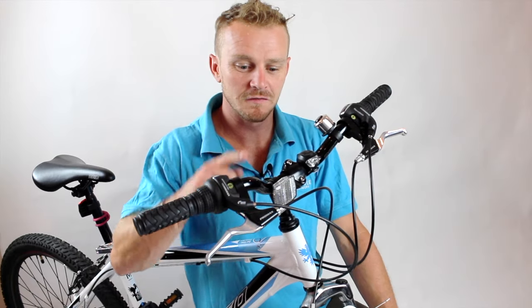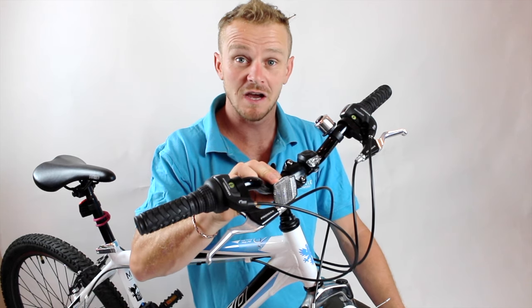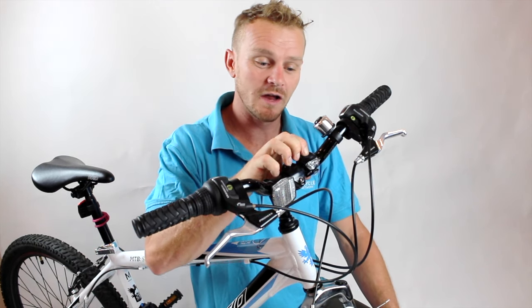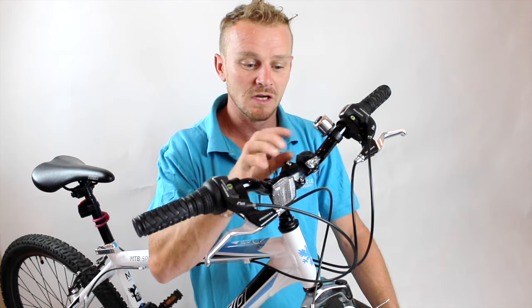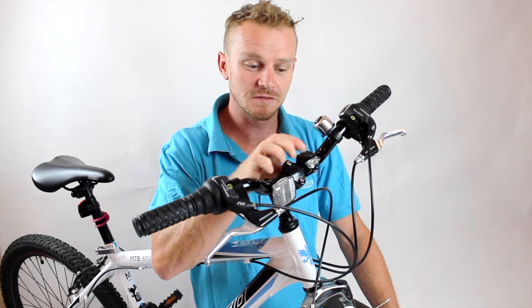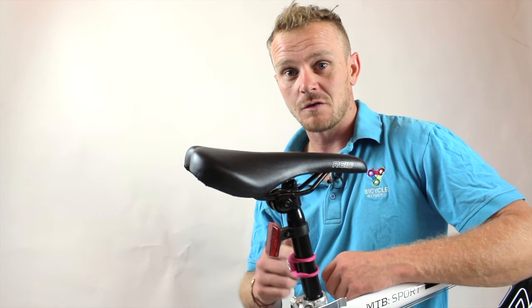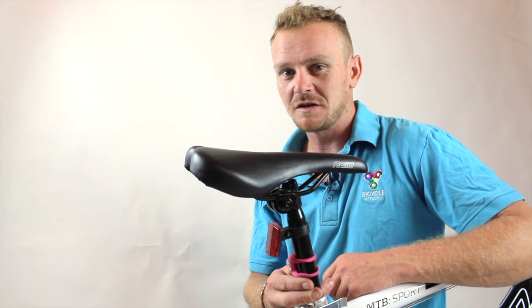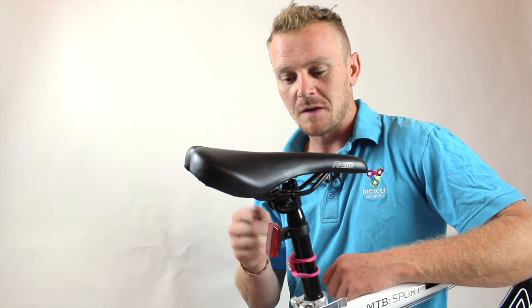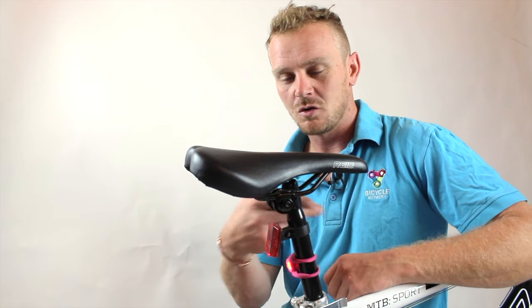Ideally, you're going to have a reflector and a light on your bike. Your reflector is important so cars can see you coming, and your light is required so that you can see where you're going — it also makes you a little bit more visible. Check that your lights flash and that your reflectors are on and facing forward at the front. On the back, you want a red reflector and a red light. It's really important that the red light is a flashing one. Make sure your reflector can be seen from the back — not hidden under your seat or around to the side.